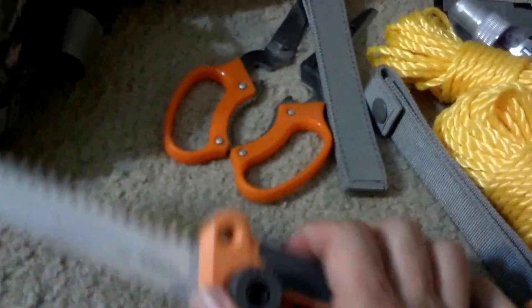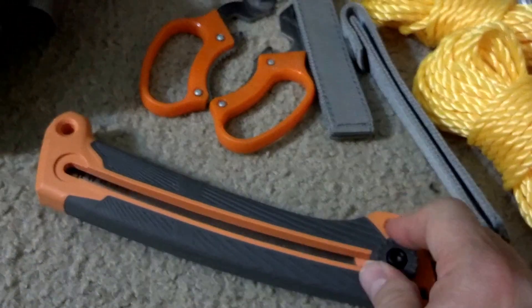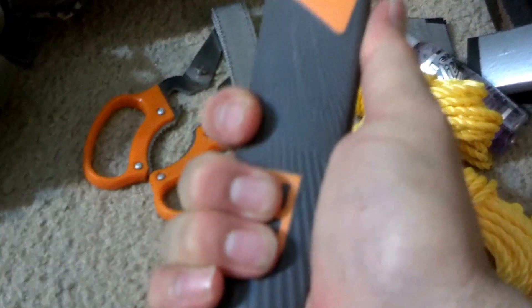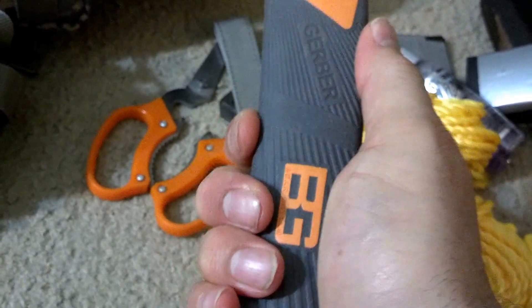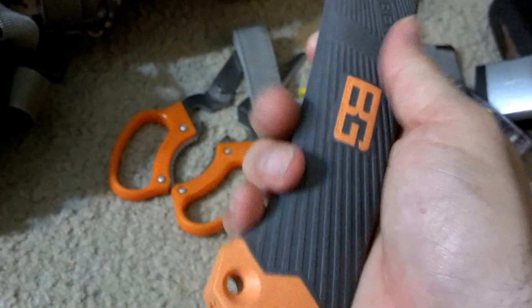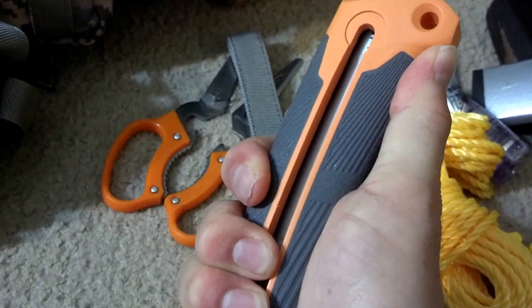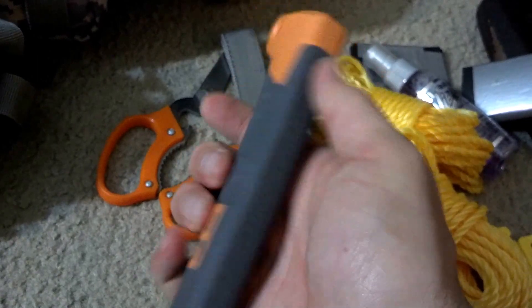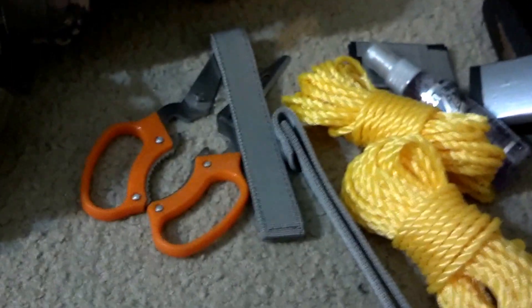I don't really care for Gerber's knives anymore, though the steel is decent. Leatherman is really the best I've seen. I do like this Bear Grylls saw though — and Bear Grylls has a few good products. His survival book is awesome, and he has a paracord knife I'm probably going to buy in about a week. You can use it for basic knife utility or strap it to a limb and use it as a spear for hunting.